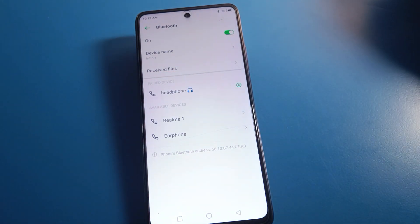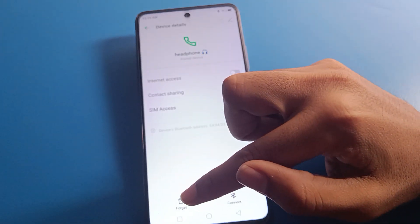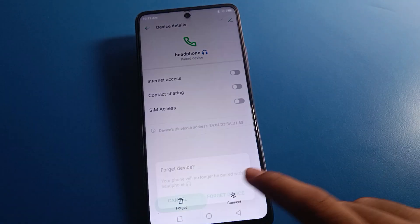You can see the paired device and now you can use this headphone with your Infinix mobile. If you don't want to use the device anymore, you can forget it from here — click the 'Forget' option.